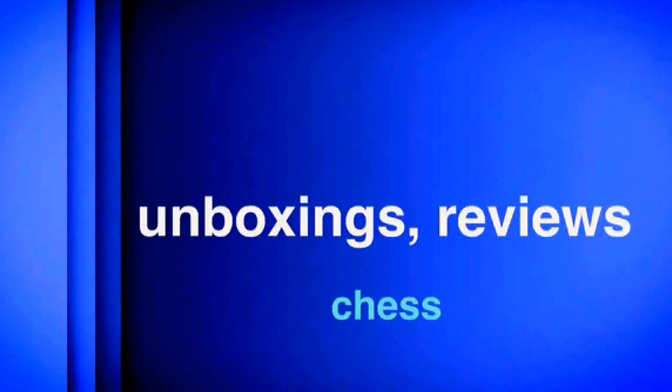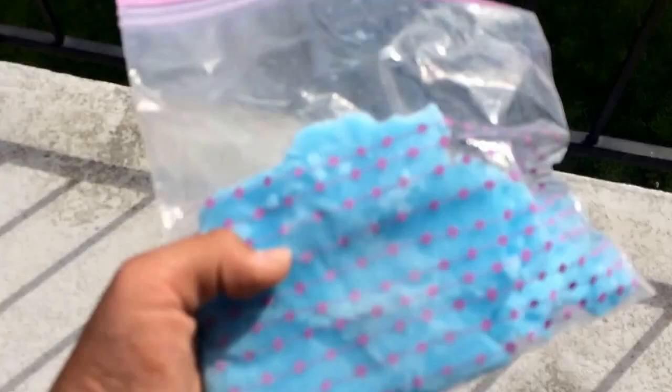Hey guys, what's up? It's the Ocube here. Today we're going to do a little survival test of my frozen shampoo I made on my other channel. I figured this could be my 20 subscriber special video, so let's get started.